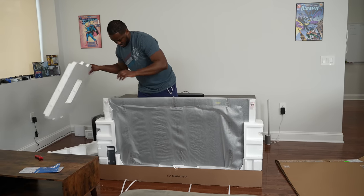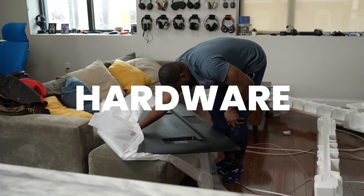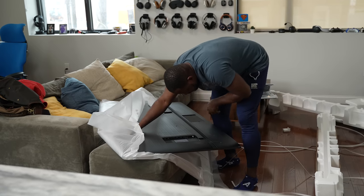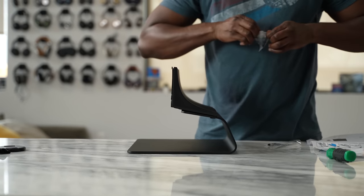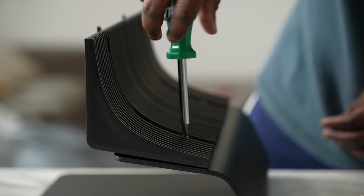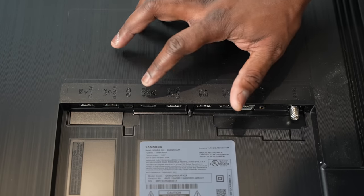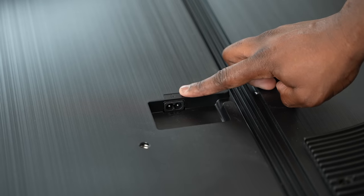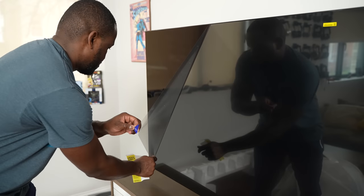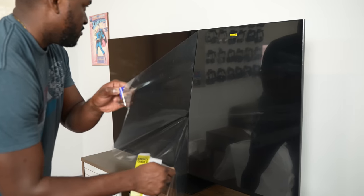This is a 65-inch TV — really nice, light, and thin. Setting it up is pretty straightforward; you can do it yourself, but since it's a 65-inch I suggest having someone help. Lifting and placing it is easy. At the back you've got a plethora of ports: four HDMI ports, ethernet ports. This TV doesn't have the one-connect box, which is a bummer — I really like that from Samsung.